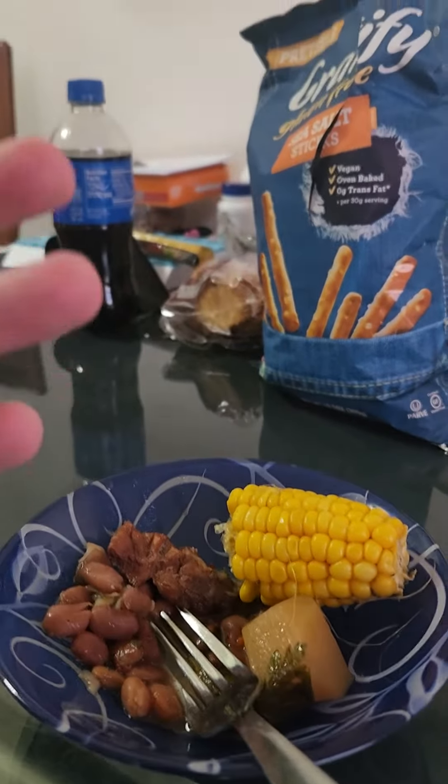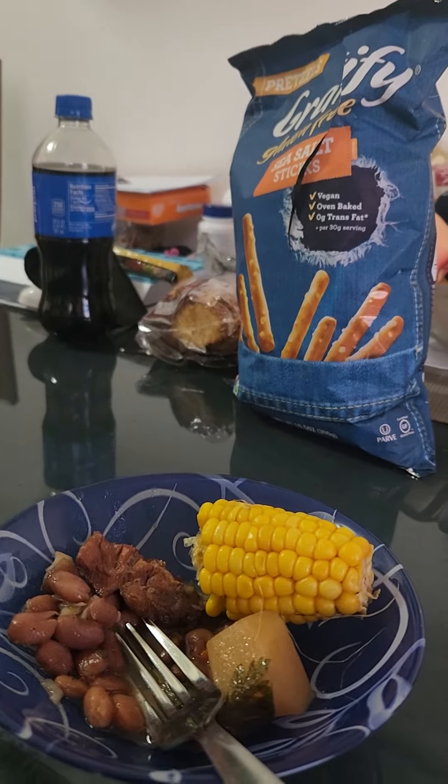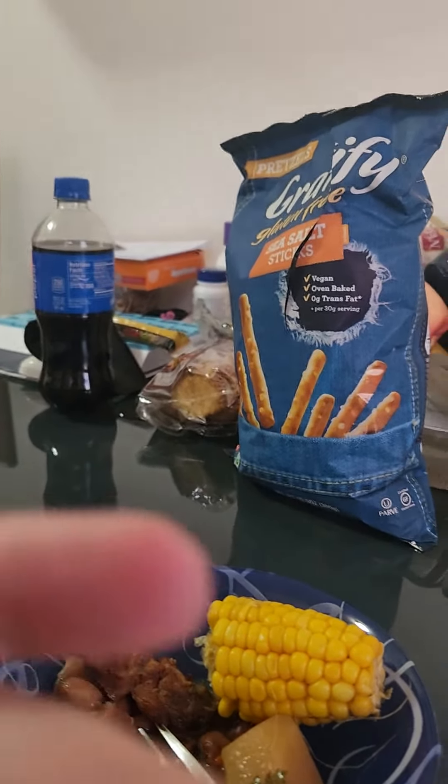The other thing you could do with the corn is put garlic butter on it and just make it elevated to that next level. It's wonderful. Enjoy, please enjoy.